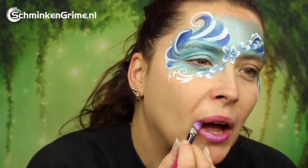A few extra stars on her cheek as well, and then with a lovely pink lipstick our Frozen inspired face paint for today is done.